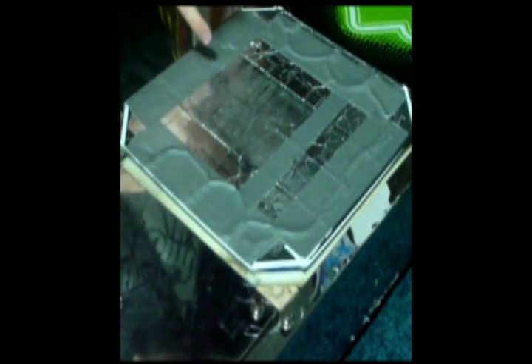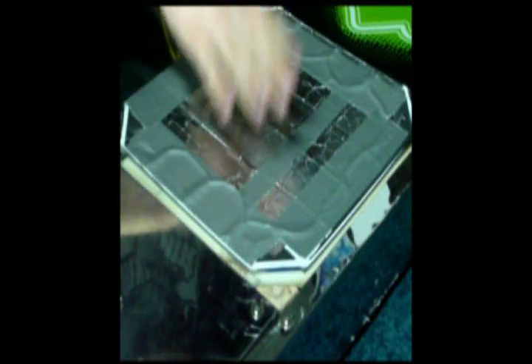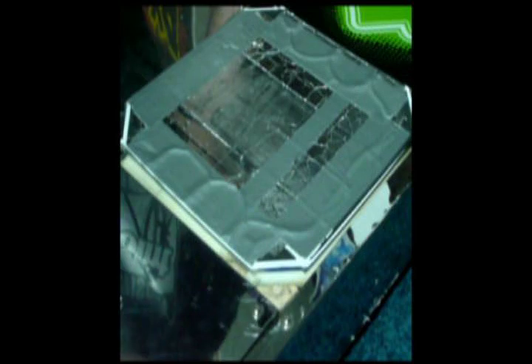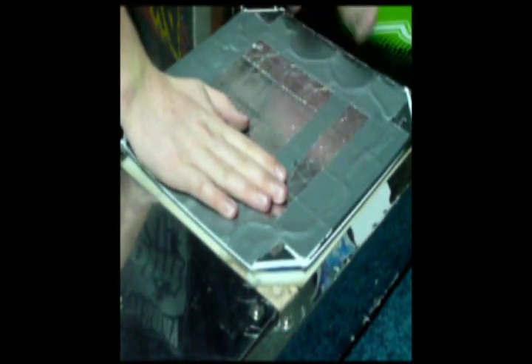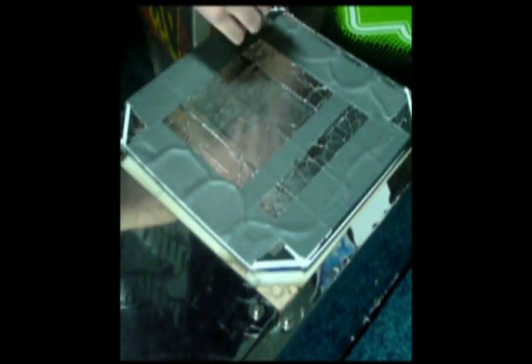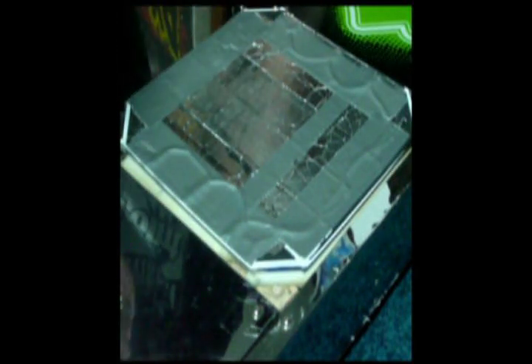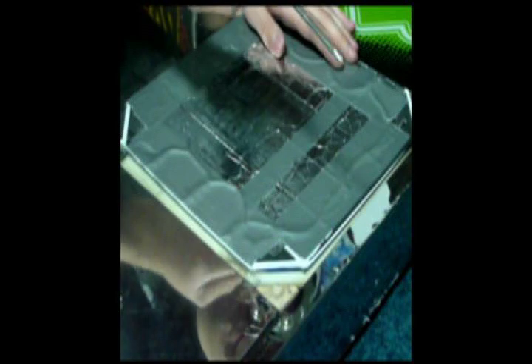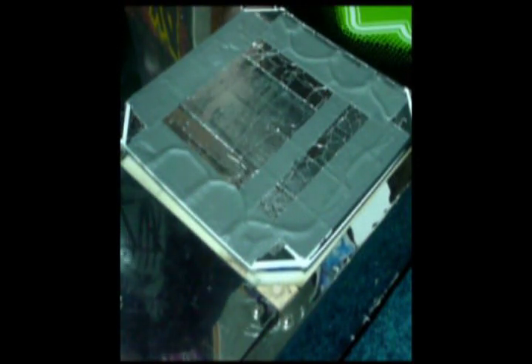After sticking down all the carpet tape, you're going to want to get a sheet of tinfoil and go completely over it, getting it down as flat as you can. Then take something flat — maybe the end of a screwdriver — and scrape across. That will help make it flat. After that, you should be almost set.